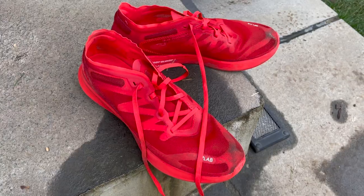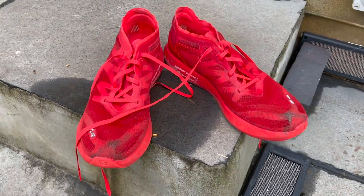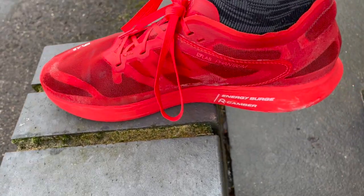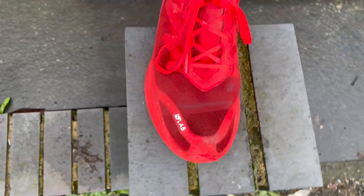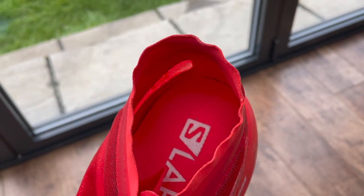It's got flat laces, good for a lockdown fit. It's a reasonably narrow shoe — I went true to size and it was fine, though it's quite narrow and maybe slightly long. If you have high arches or a really wide foot, you might look into sizing up. Around the back of the upper, there's just a very tiny sliver of cushioning around the Achilles — the whole upper screams minimalist, lightweight racing flat.